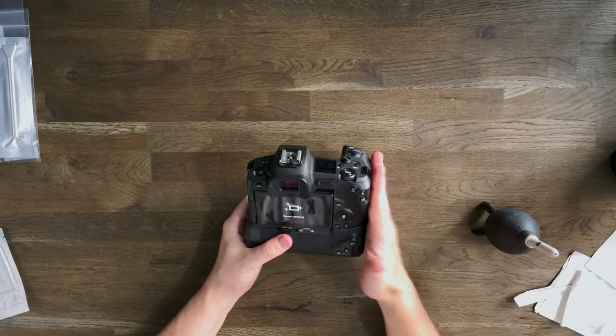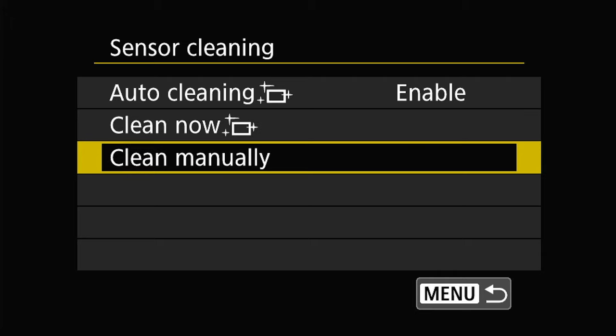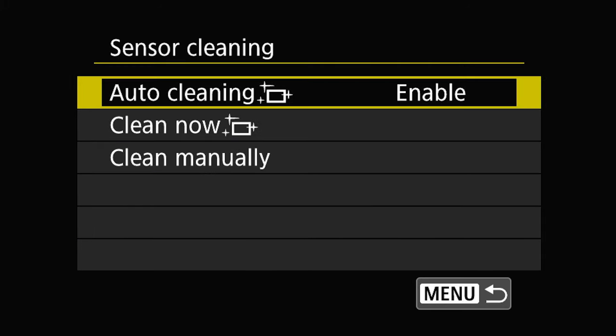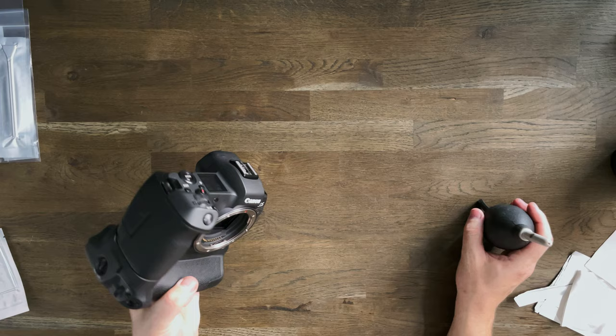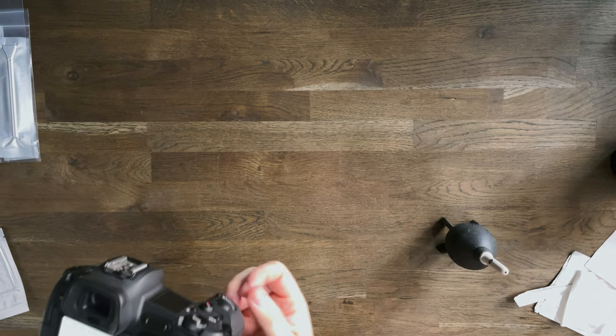Now I'm going to gently blow into my camera. You need a full battery to do this because you need to lock the shutter open. My camera is mirrorless so as soon as I turn it on the shutter opens. If you're on a DSLR, go into the menu to lock up the mirror and open the shutter — check your camera's manual. You can also do this on mirrorless, which will turn off the display. I'm holding the camera facing down so any loose debris falls out.